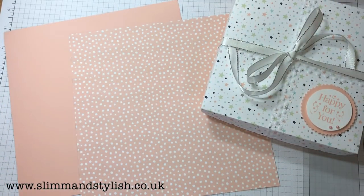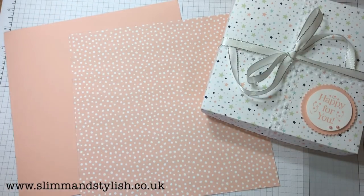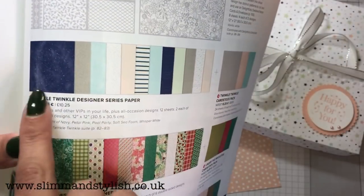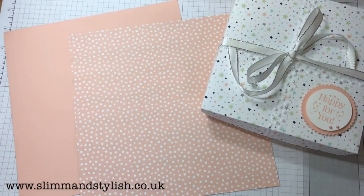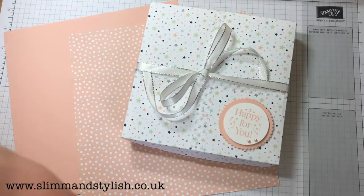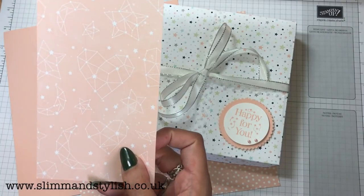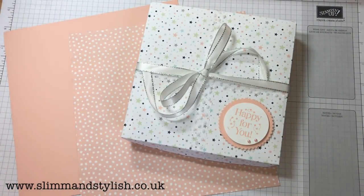The one I'm using to showcase today is the Twinkle Twinkle DSP — let me show it to you — it's that one just there and it is beautiful, really nice. They're 12 by 12 sheets and you get two of each sheet. So you get this one that I've used on this project, and the other side of it is sort of like a correlation of hearts and stars. Really cute in the new petal pink.